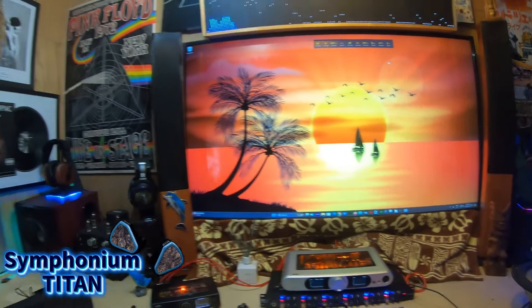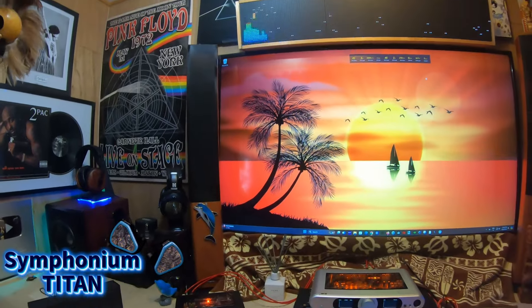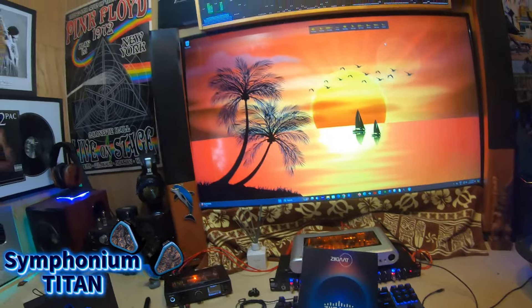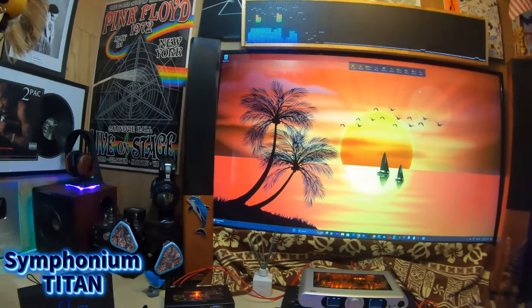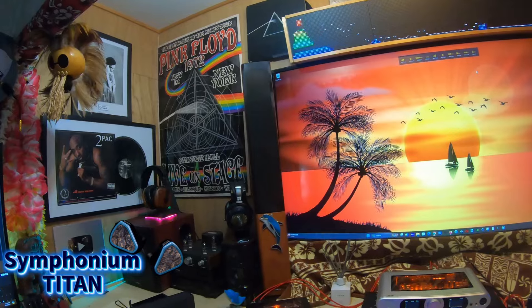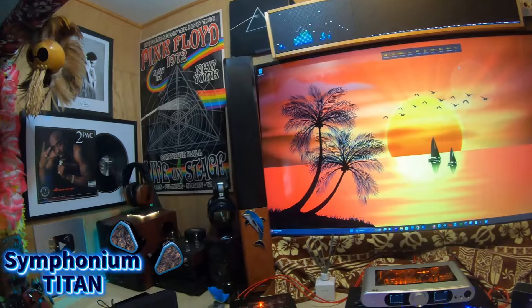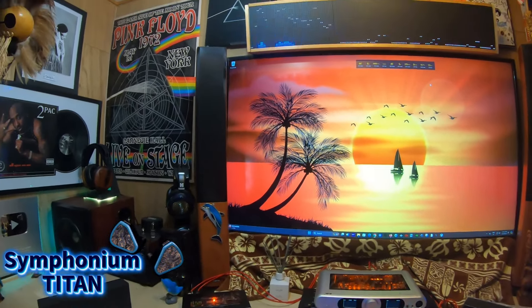Happy Friday. This video is for the Symphonium Titan — it is a bass-leaning set. If you are a subscriber to my channel, go ahead and comment below to get a Cinco Trace. Today's giveaway will be announced on the unboxing channel, which is where I make announcements including today for one of my collaborations being given away.